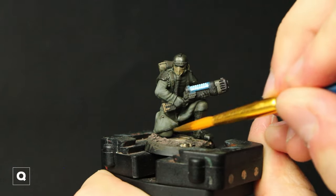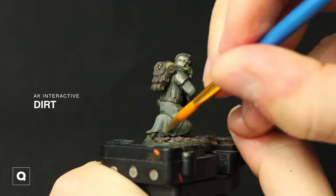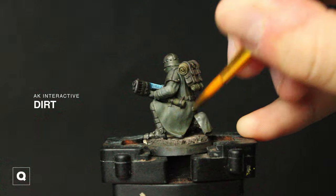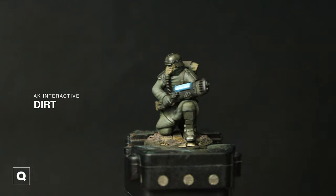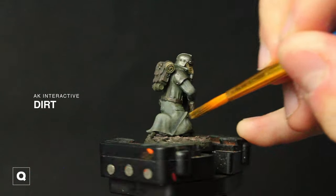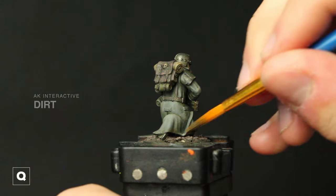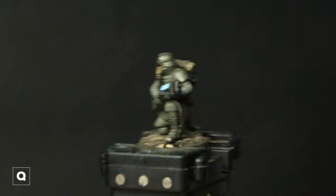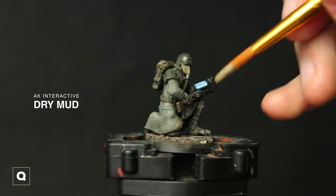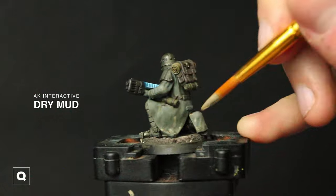We glued him onto his base, so I'm going to be using some AK Interactive dirt to start our weathering — using this straight from the pot, which gives a gritty texture I like. But this is an acrylic product so if you don't want that texture you can thin it down with some water and apply it in layers. And then moving on to some Dry Mud from AK Interactive — same process, applying it to his feet, mostly to the base of the model and randomly around the model as well.